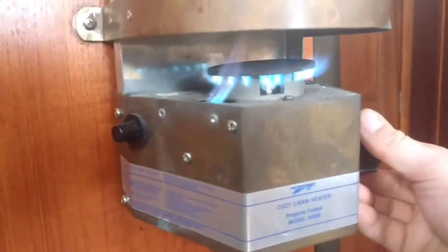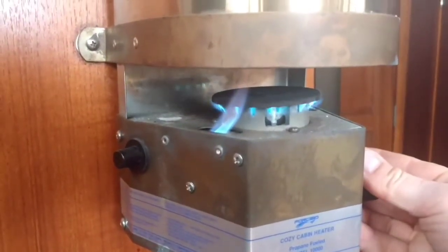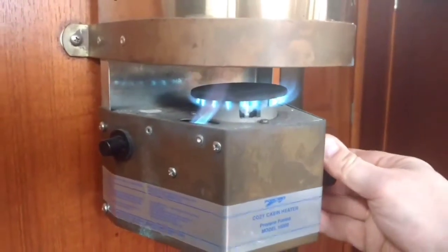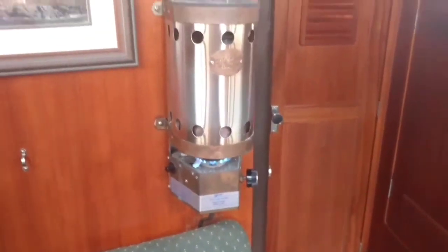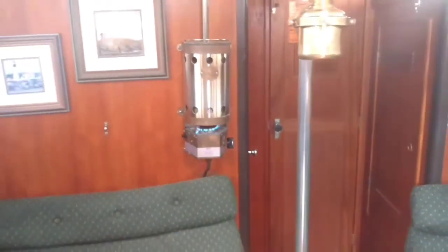Then you can adjust it for whatever temperature you want. There's a low mode. These are great heaters — there's nothing better than on a damp day having the heater turned on. It kind of takes the dampness out of the air in the boat.